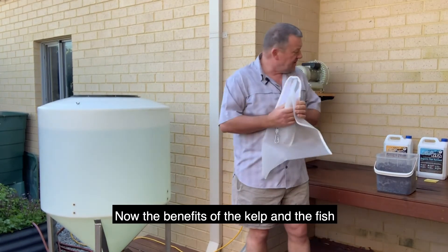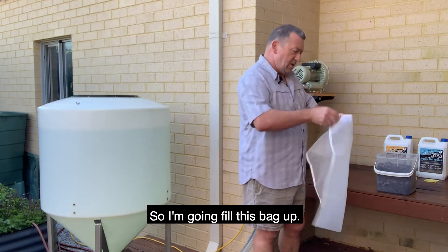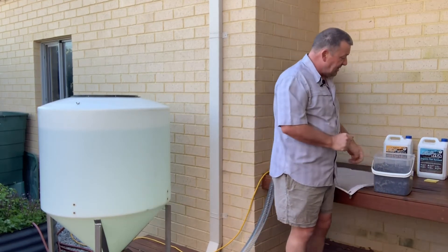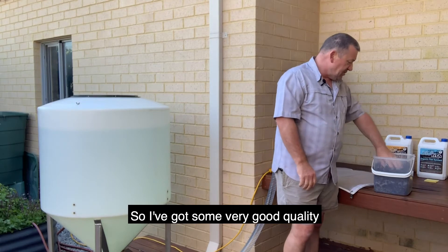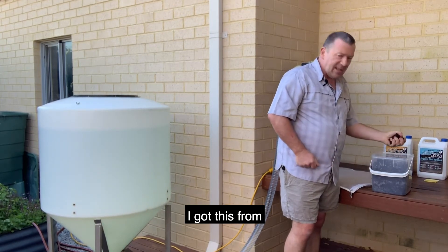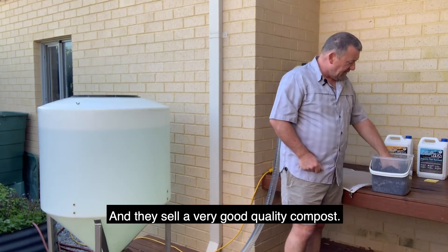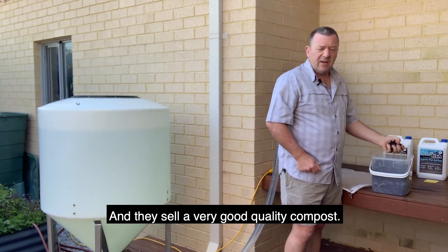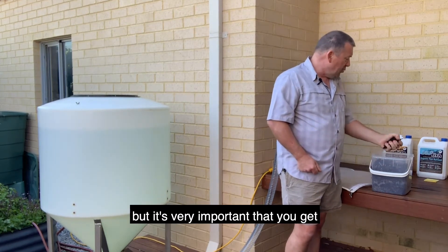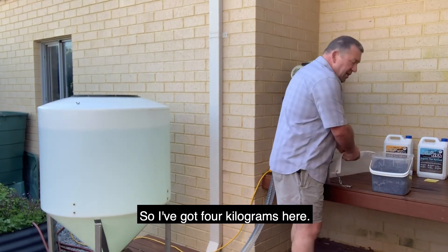The benefit of the kelp and the fish is that it feeds the microbes. Now the most important part of your brew is the quality of compost. I've got some very good quality, humified organic compost here — I got this from Bransale Organics in Baas, down south of Perth, and they sell a good quality compost there. If you can't get it from here, you can source it locally, but it's very important that you do get a good quality, humified organic compost. I've got four kilograms here.